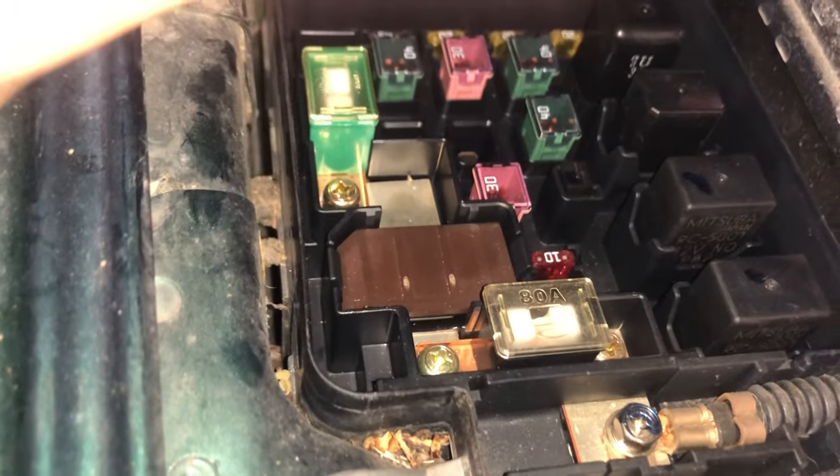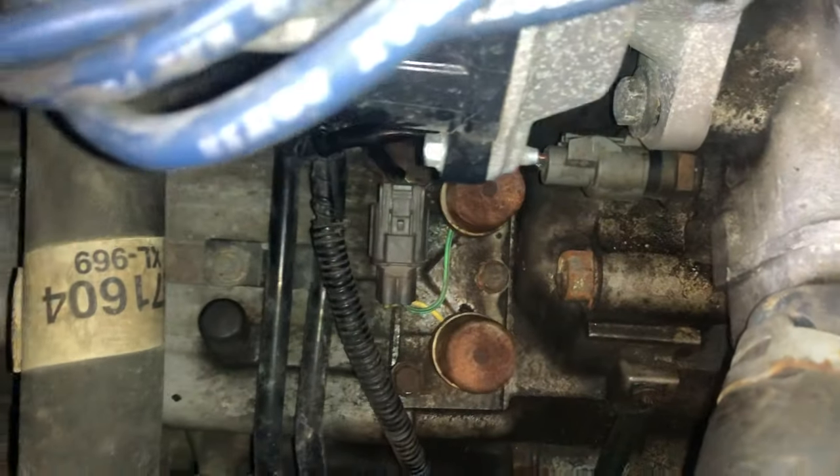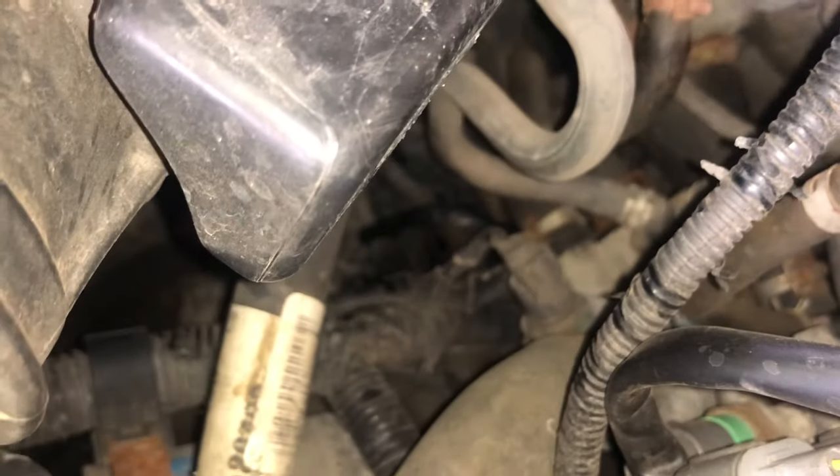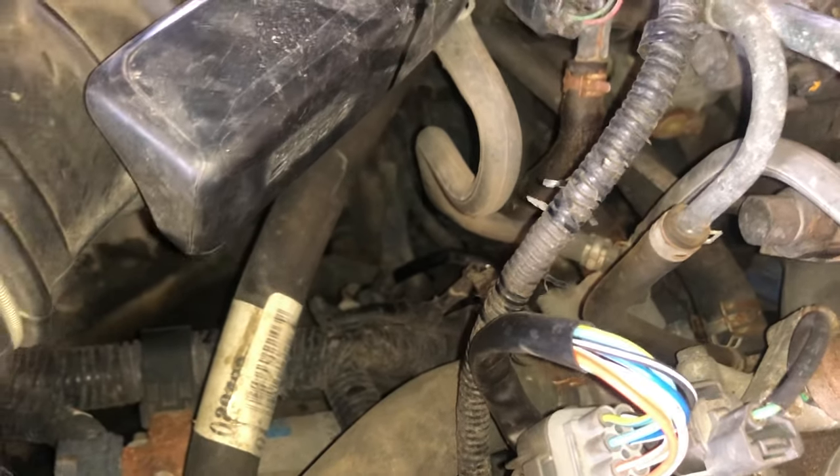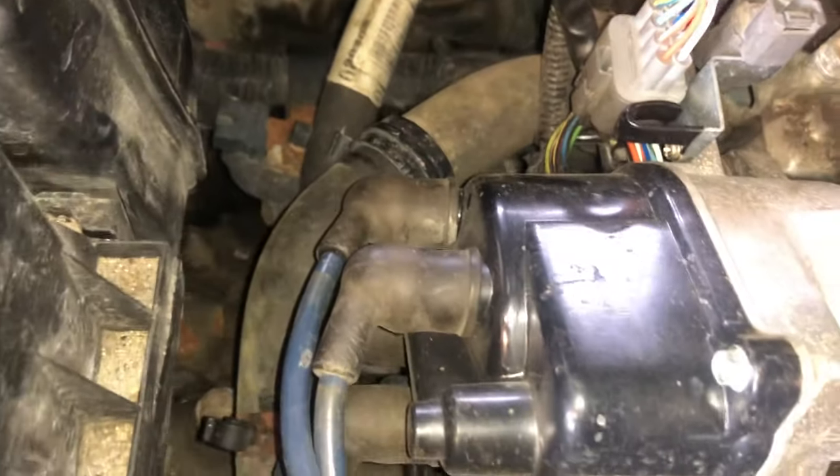We've got a bunch of codes. The main ones are P1753, P1768, and P1298. The P1298 is your electric load detector — that's a replaceable part, just that brown box. P1753 and P1768 are about the torque converter lockup solenoids, and we've got a vehicle speed sensor — the speed is just flickering all over the place, sometimes it stops, sometimes it goes.